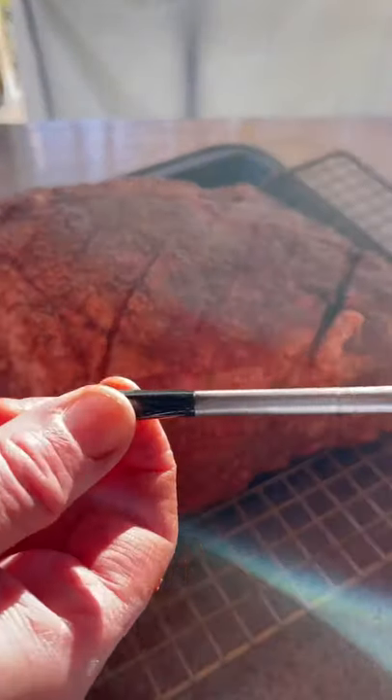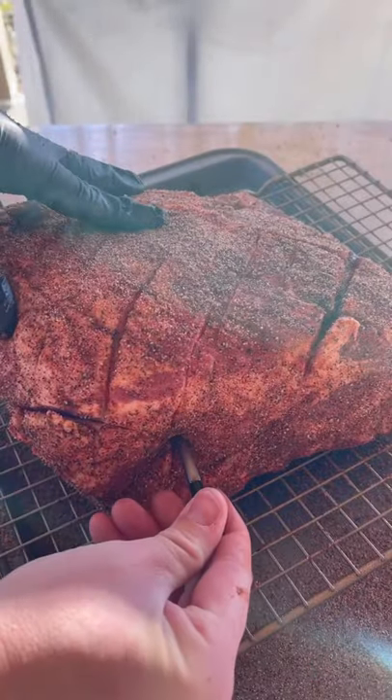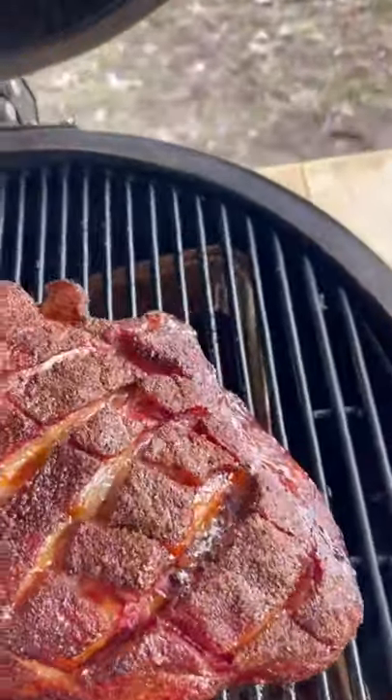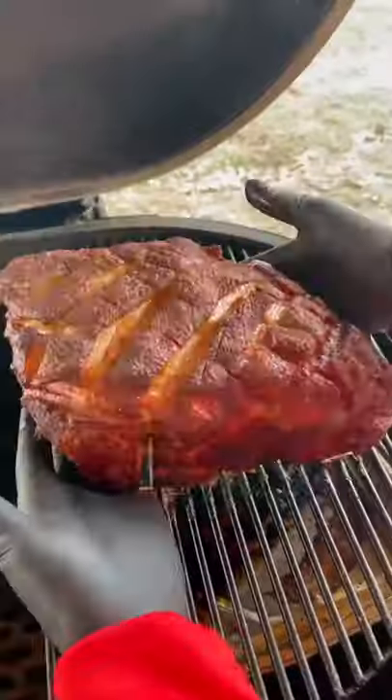Now we're going to use our Meater Made Meater Plus — stick it in there, set our temp to 165. As you can see it's forming a nice bark. We're smoking at 250.